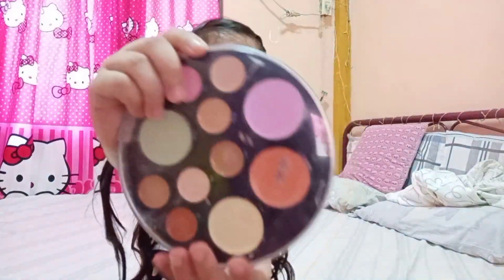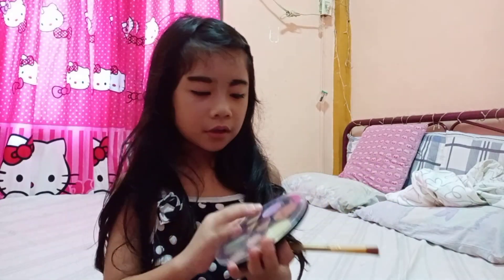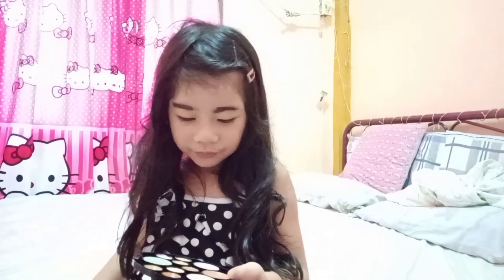Next we have eyeshadow. Let me just tell you about eyeshadow — eyeshadow draws attention to the eyes. Although you don't need a dozen colors, just pick your favorite color. So here we have eyeshadow, and now let's put it on my eyes. Wow, there's a lot of favorite colors — they're all my favorite colors, but too bad I need to pick one only.